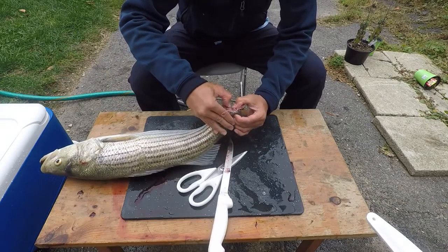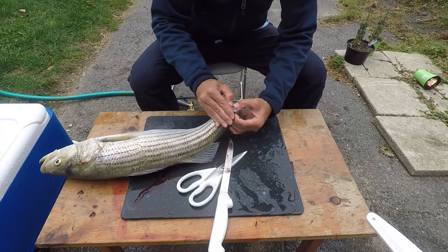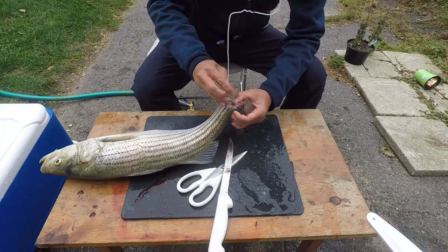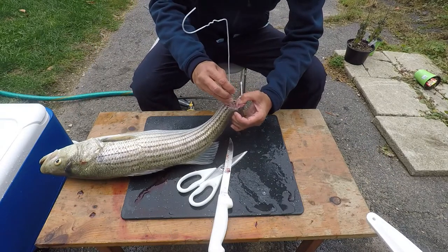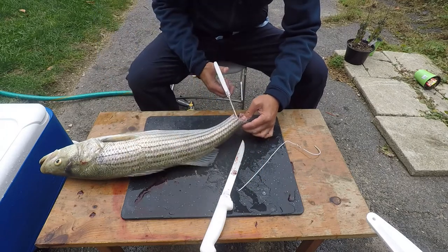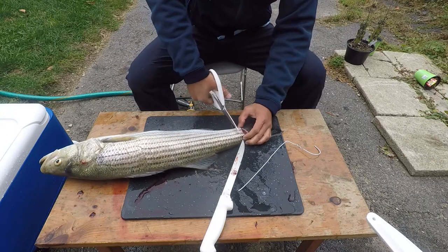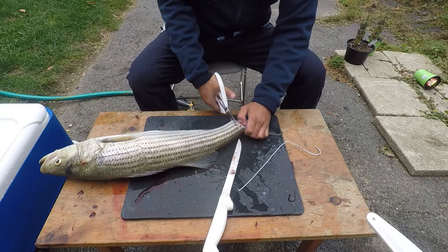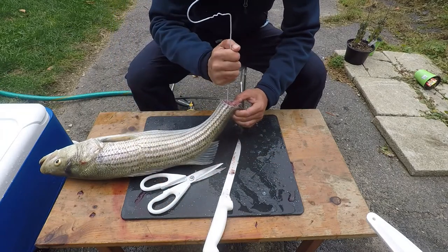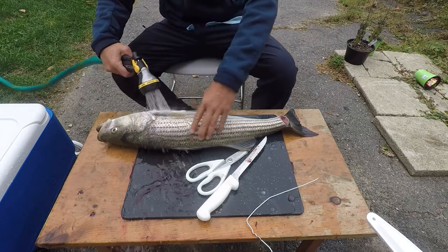The third step of Ikejime is to cut the tail and insert a wire to remove the spinal cord. This step is to prevent the fish's spinal cord from sending any stress signals to the muscles that might move the fish even though it is completely brain dead. It was easy enough to cut off the tail but I had trouble inserting the wire through the spinal cord and just gave up on this process. Please share any tips with me if you know how to do this step.